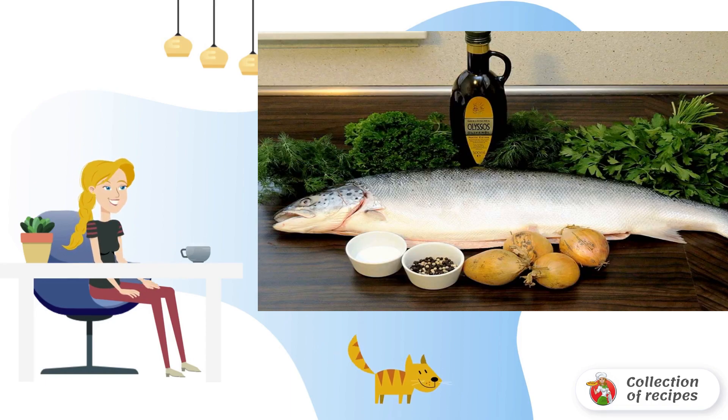Wash the fish, clean the scales and entrails. For a festive table, it is best to bake the fish whole, with the head.